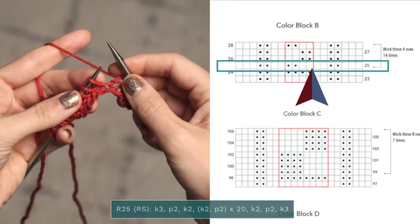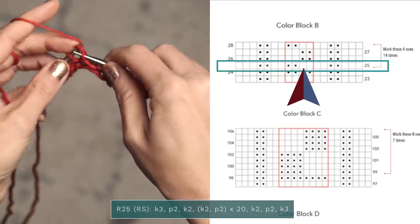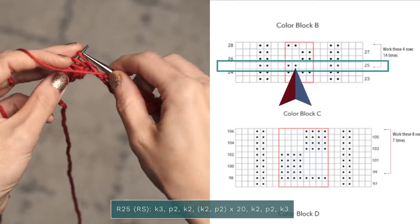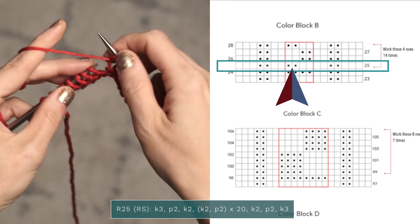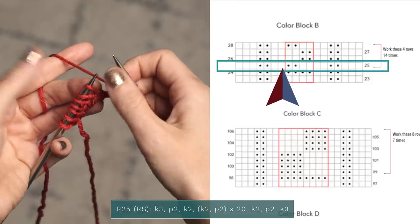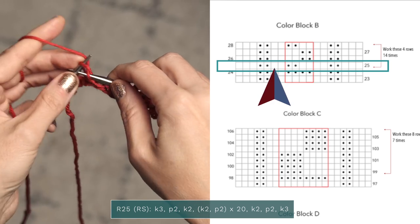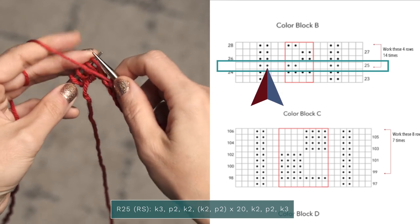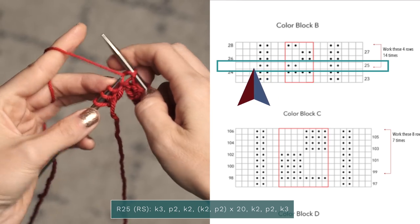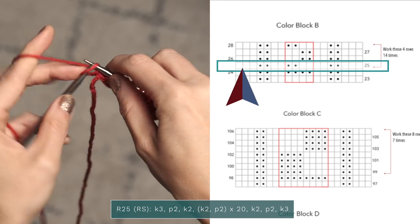Now we're into the repeating section of our chart, which has the red box around it. To work the repeating part, you're just going to knit two, and then we've got two dots so we're going to purl two. You'll continue repeating that across your row however many times. When you do reach the end, you're going to finish with a knit two, then purl two for the two dots, and then three knit stitches for the three blank squares.